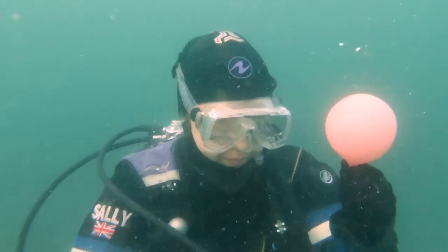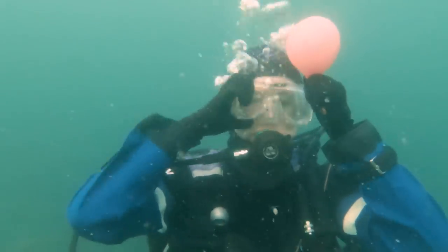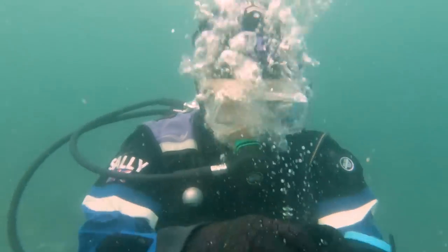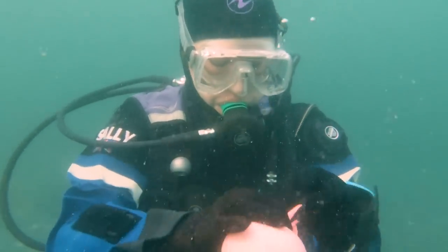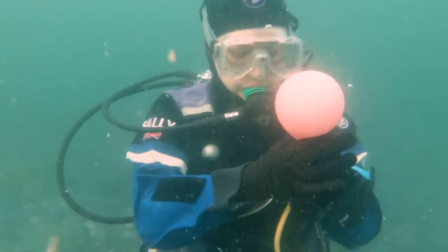The mask I'm wearing creates a seal against your upper lip, and that means when you change the shape of your lips — for example, when you're trying to blow a balloon — it breaks the seal and water starts flooding in. That's why I had to stop to clear my mask every single time I took a breath.